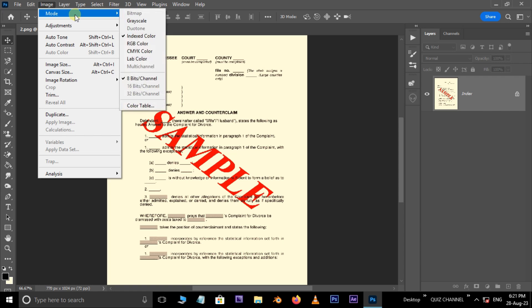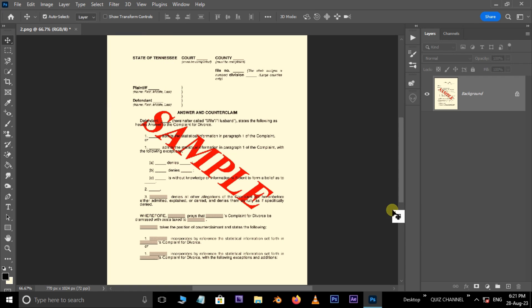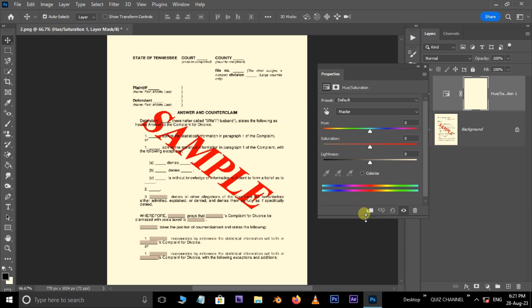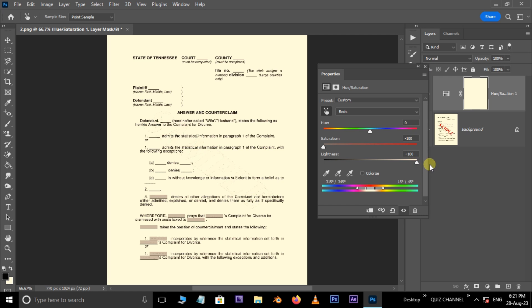This image layer shows it in Index file mode. I want to turn it into RGB, so go to Image Mode and use RGB color. Now go to adjustment layer options and choose the Hue/Saturation adjustment layer. Select the modified saturation hand icon and pick the red watermark color. Decrease the saturation to minus 100 and increase the lightness to plus 100. Close this panel.